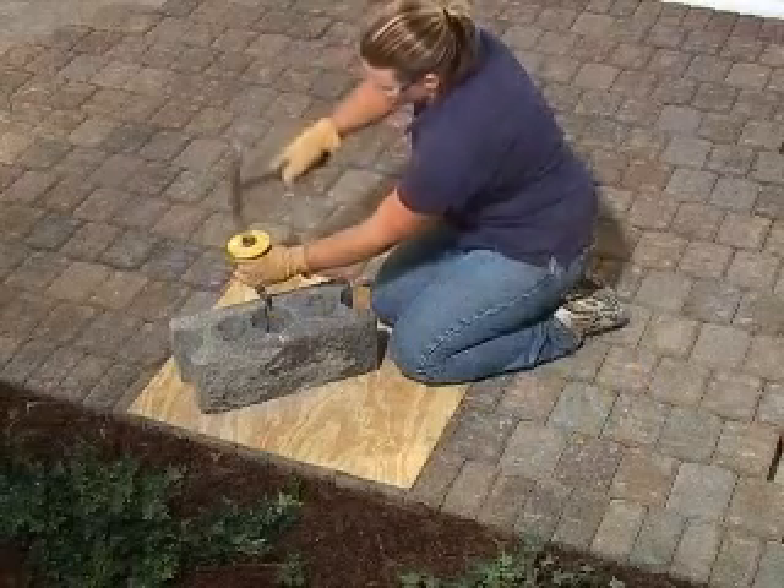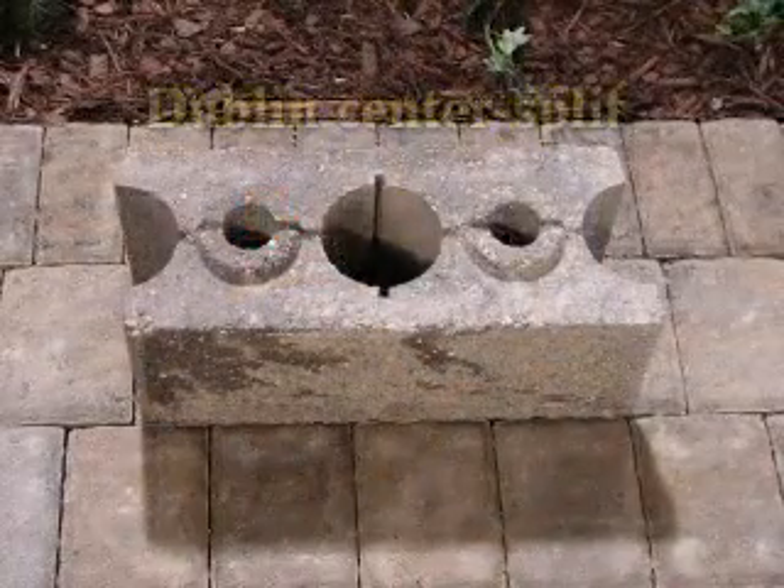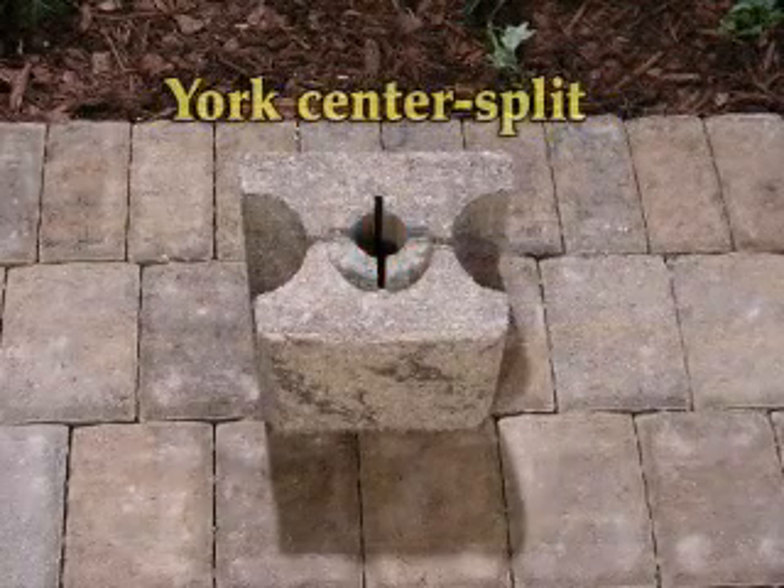When splitting blocks using a hammer and chisel, use blocks with a predefined splitting notch. Dublin blocks are manufactured with either an end splitting notch or a center splitting notch. Some York blocks are manufactured with a center splitting notch.